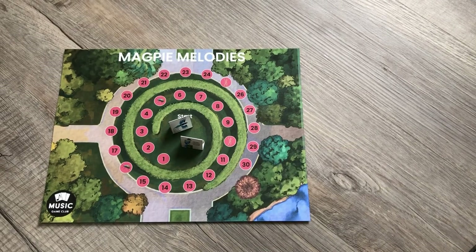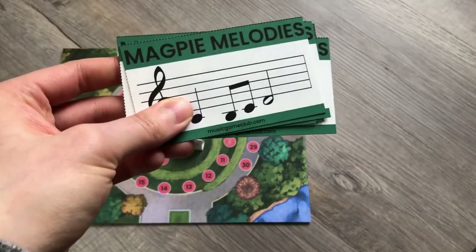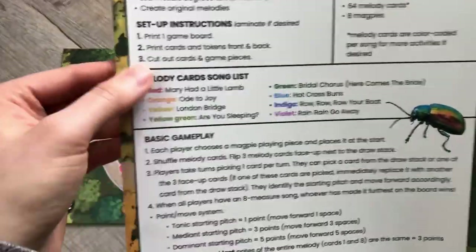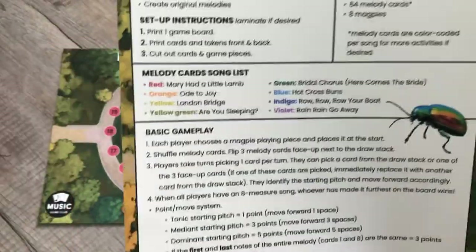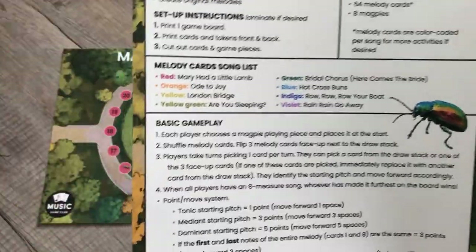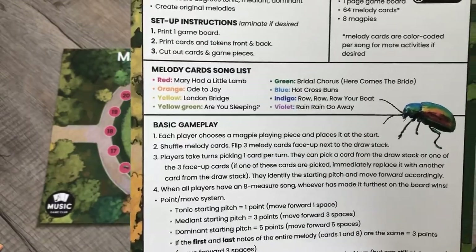Every single color-coded card set is an actual song — they are familiar children's songs. On the instructions we have them listed: red is Mary Had a Little Lamb, orange is Ode to Joy, yellow is London Bridge.